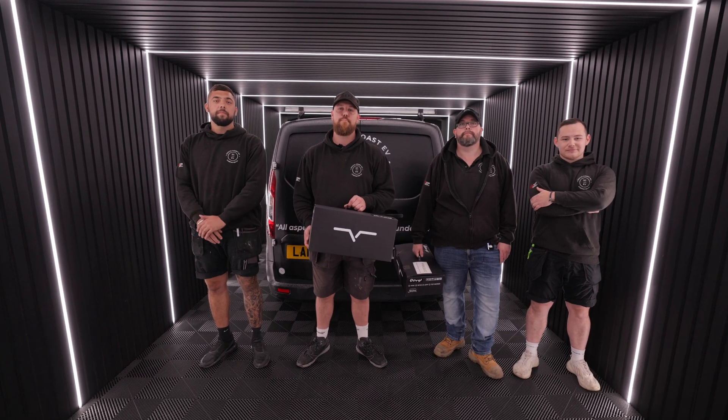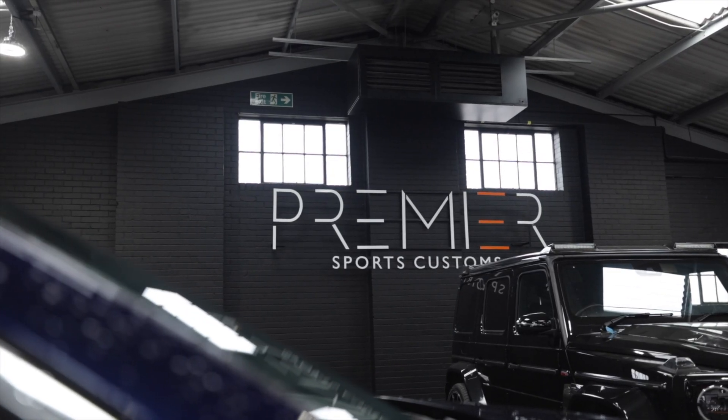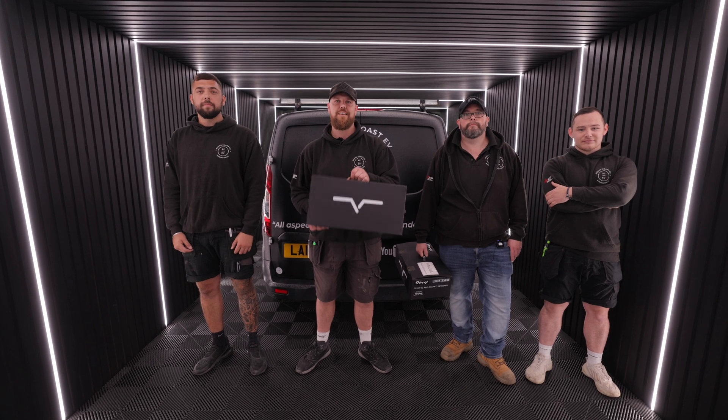Hi guys, welcome back to the channel where today we're at Premier Sports Customs installing the V-Charge 7 Tethered Charger. Let's get into it.